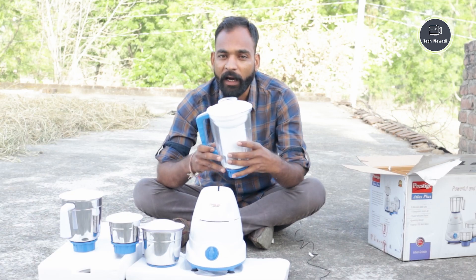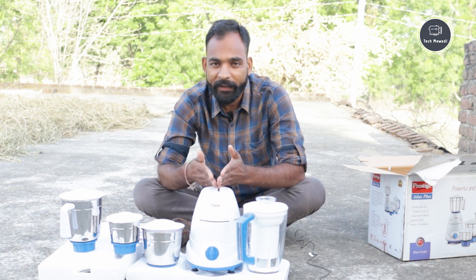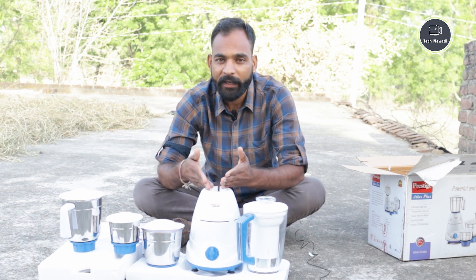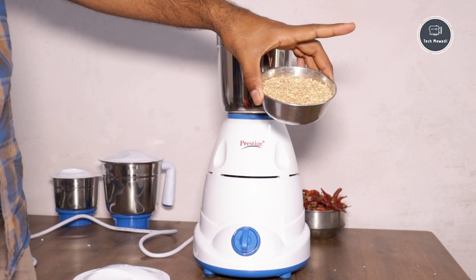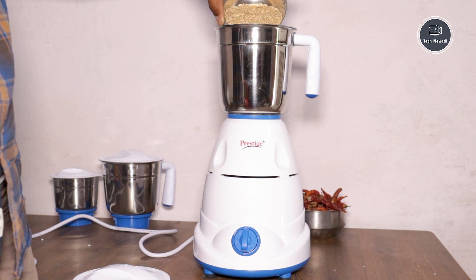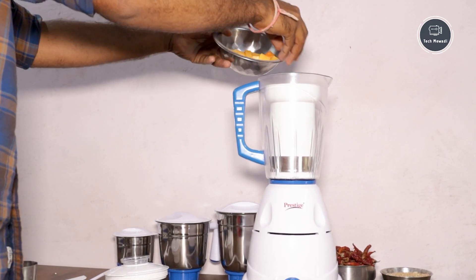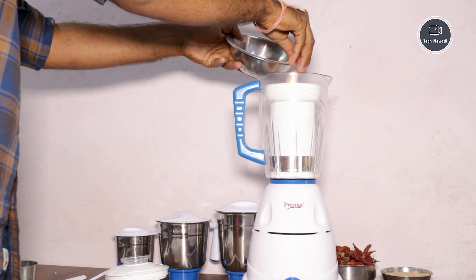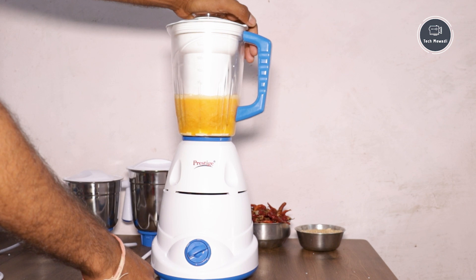Now we talk about the live demo, which can be juice or grinding. Here we are seeing mirchi and all the ingredients being ground. You can also see papaya juice being made, and a carrot - called gajar - being juiced. The juice is coming out very well.